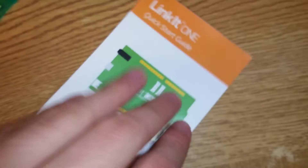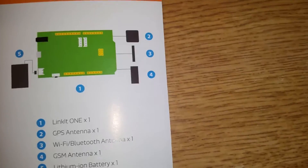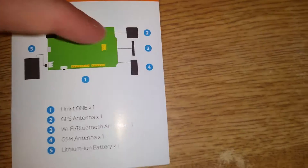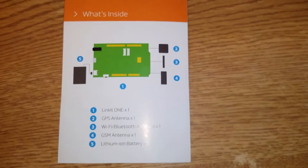I'm assuming that's where all the antennas plug in, but that's a huge current draw for this battery. If it's battery powered, you want it running on low power. There are the three antennas. That one looks like GPS. The quick start guide tells you what each antenna is. Number two is GPS. Number three, the flat one, is Wi-Fi and Bluetooth. The big fat one is GSM. And there's the lithium ion battery.